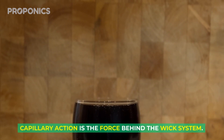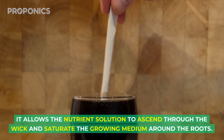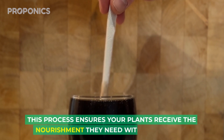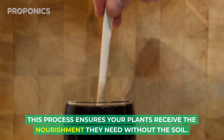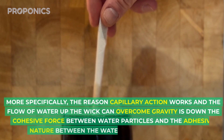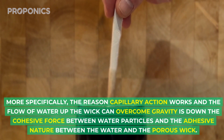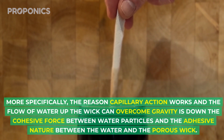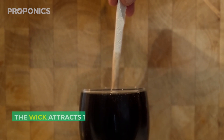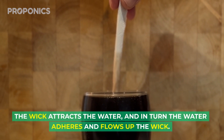Capillary action is the force behind the wick system. It allows the nutrient solution to ascend through the wick and saturate the growing medium around the roots, ensuring your plants receive the nourishment they need without soil. More specifically, the reason capillary action works and the flow of water up the wick can overcome gravity is down to the cohesive force between water particles and the adhesive nature between the water and the porous wick. The wick attracts the water, and in turn the water adheres and flows up the wick.